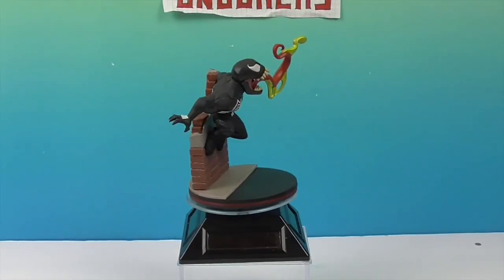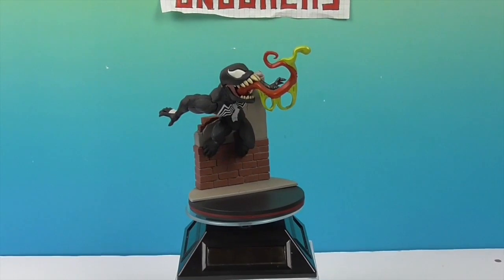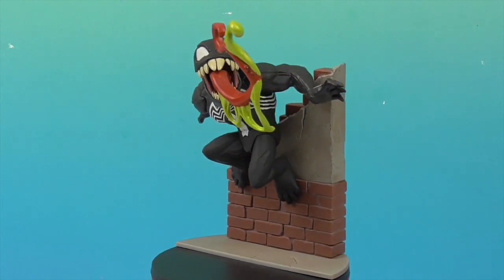We'll be right back. Alright, and here comes Venom! Let's take a look at him! He looks really cool — look at that! He looks really cool on the turntable too. Very cool!